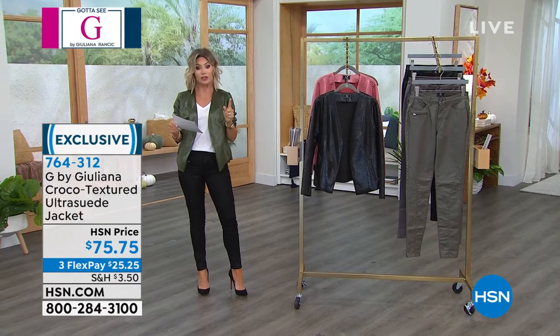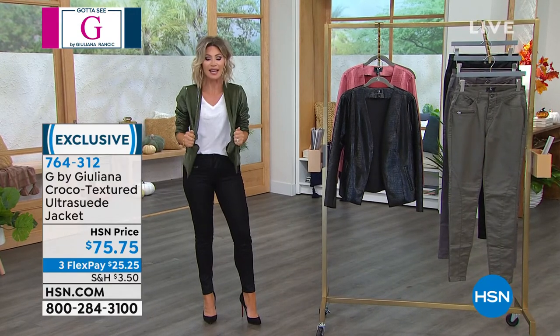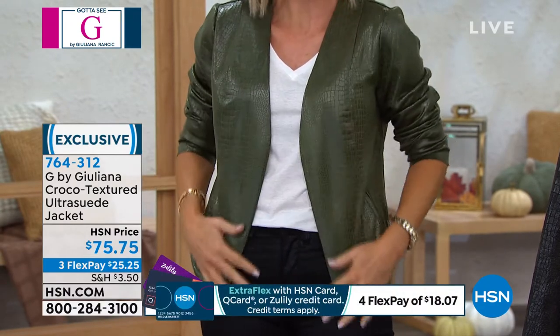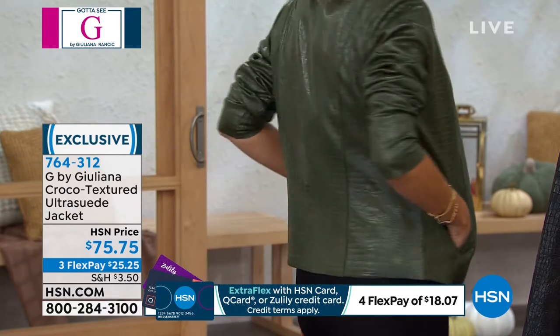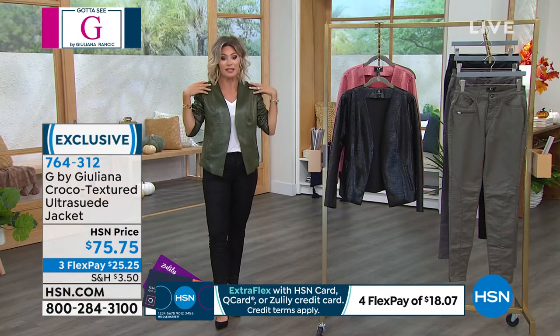It goes from extra extra small through 3X. You've got the princess seaming — it stretches and gives — but when you look at it, it looks like a suede embossed jacket. We've never done texture like this. You have front pockets here. Let me turn around so you can see the back — great coverage. It's a beautifully made jacket.